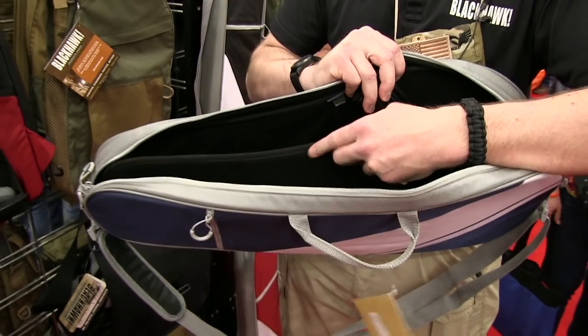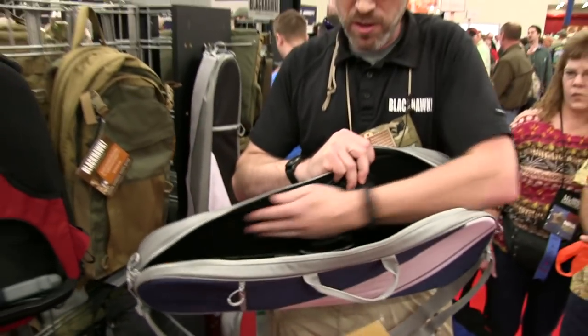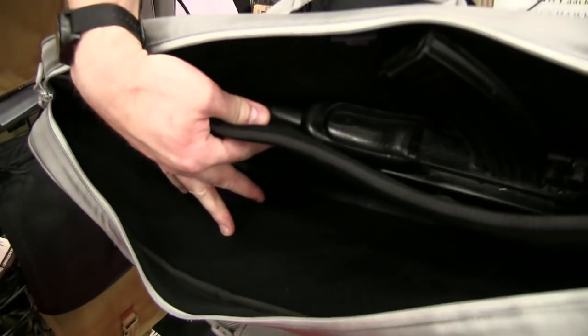We've got padded dividers. We line it with Velcro with loop so that any of our accessory pouches that are hooked back for putting on Velcro, you can mount inside. You could line it with mag pouches. Upper and lower receivers can be split and use that padded divider to do something with a longer AR-15.